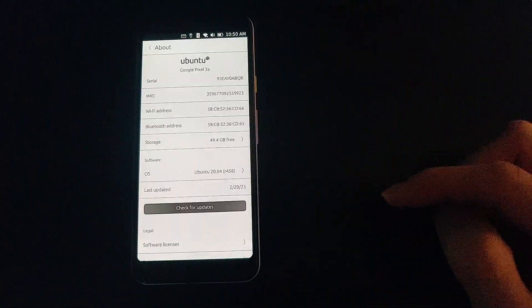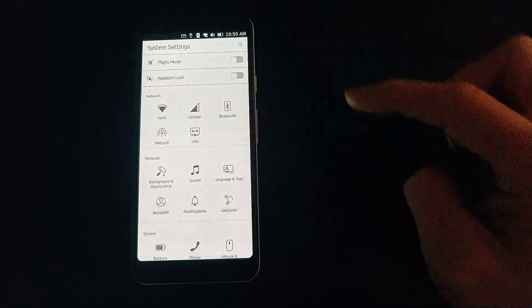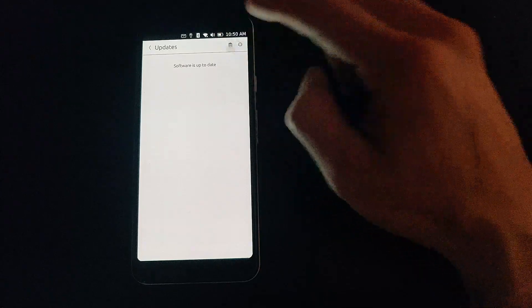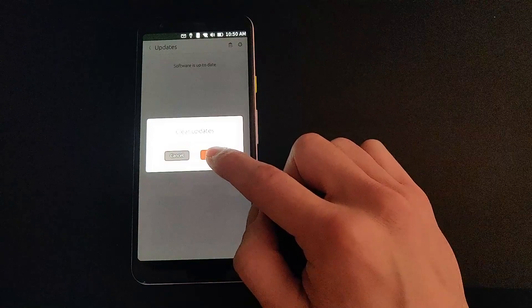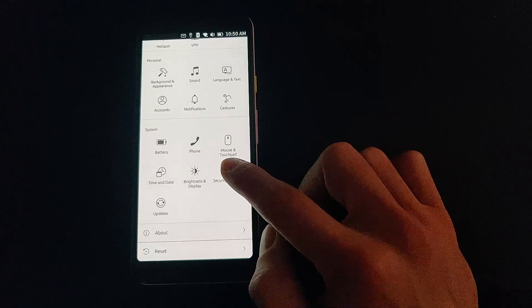Here we can see we are indeed running 20.04. Something I've noticed in the updater lately is this icon that allows you to delete or clear updates. Sometimes they fail to download or there's an issue, and that's a nice thing to have.